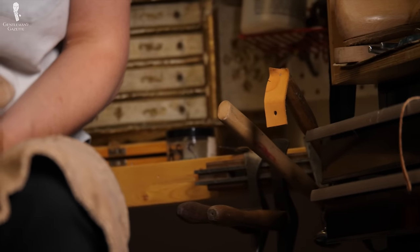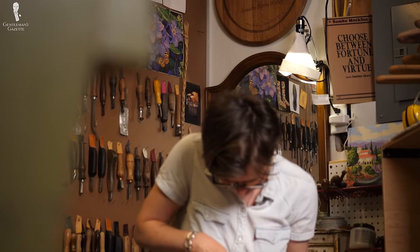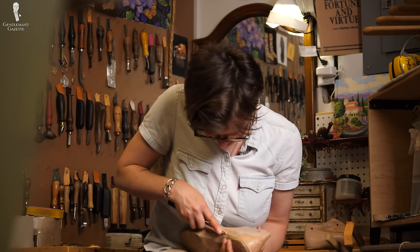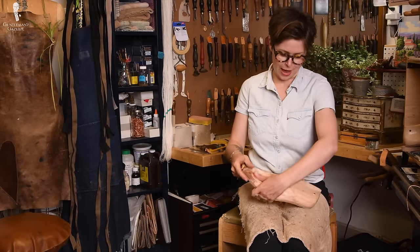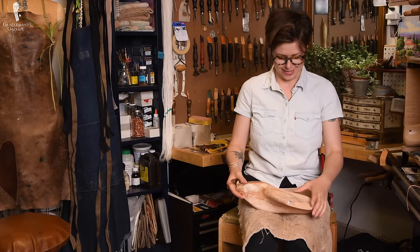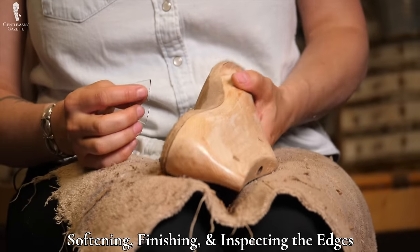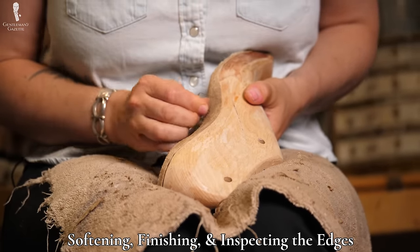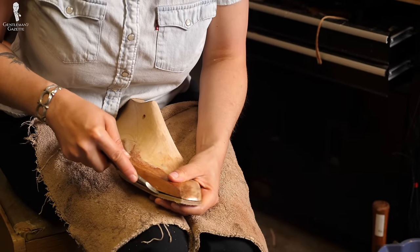This type of work requires careful attention to detail. The more work your shoemaker puts in at this stage, the higher the likelihood of getting a perfect result. This process really showcases how shoemakers are artists or sculptors more so than pure craftsmen. During this work, you may end up with sharp edges that could penetrate the lining later, which is why Amara softens them so it won't be an issue. The tool she uses here is called an edger — a pretty obvious name, but very accurate.